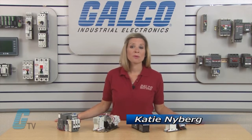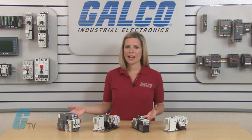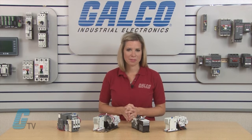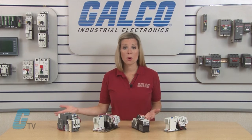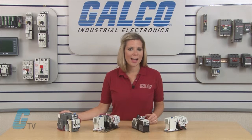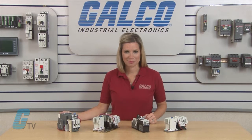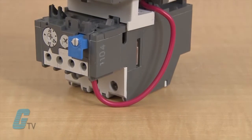Welcome to G-TV. Today we will be taking a look at the different types of motor starters and find out which one is best for your application. A starter turns on an electric motor or motor controlled electrical equipment on or off while providing overload protection. Starters are pre-assembled units with a contactor and an overload relay.